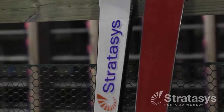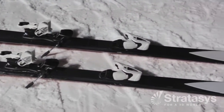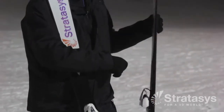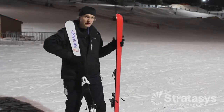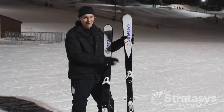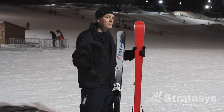We chose Altam 9085 because it's a very stable material, especially in an environment like Minnesota. What we did is took a P-TEX base and a metal edge and added that to the 3D printed parts to give us a fully performing 3D printed ski. In addition to all the CAD data for the ski that we designed, we were also able to make the tool to cut the base shape properly so that it fit perfectly when we assembled the ski.